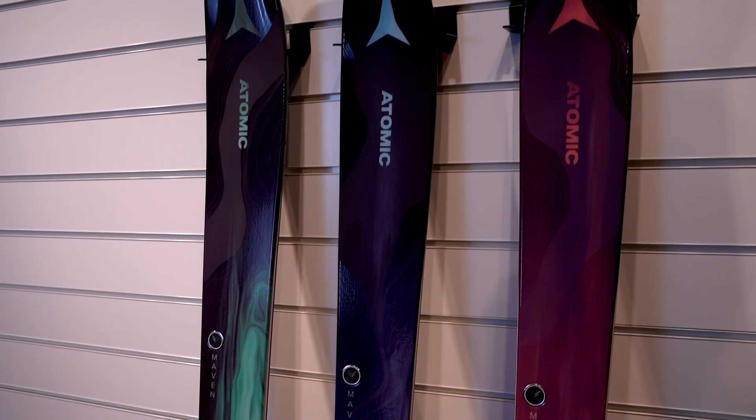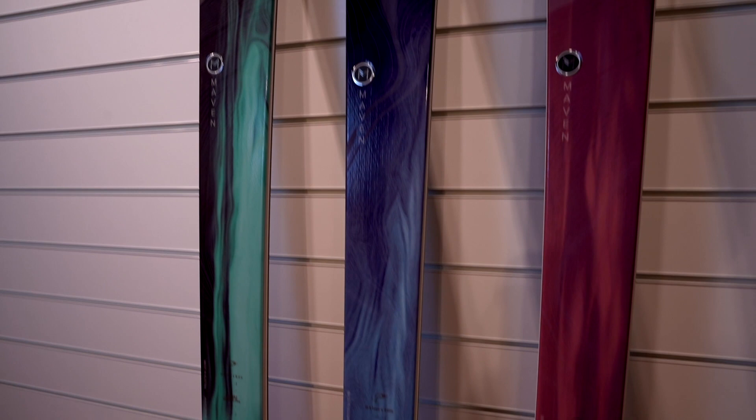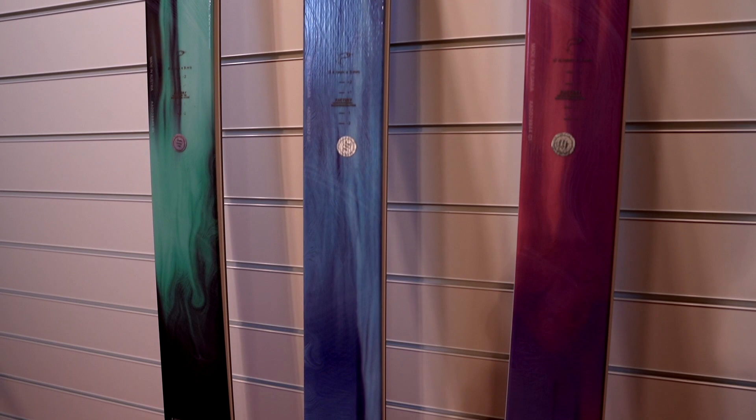In the wood we have lightweight poplar wood, so it's a light ski — not the lightest on the market, but not the heaviest. And of course you can go touring with a shift binding or a pin binding if you want.